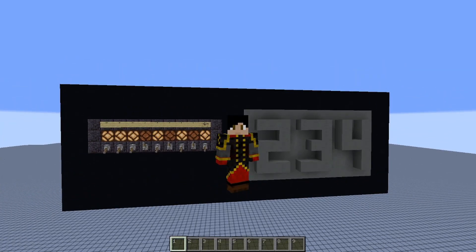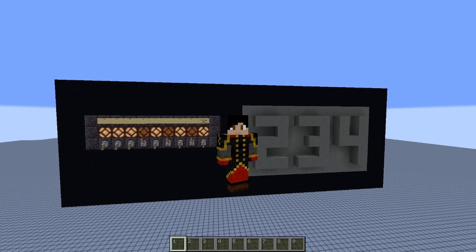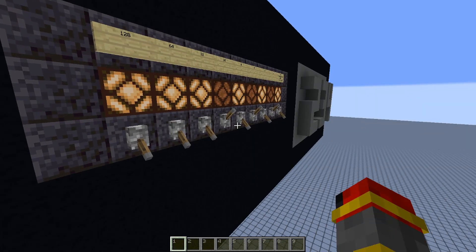Hey guys, today I have an overloaded comparator signal to decimal display transcoder. So let's take a look at how this works.